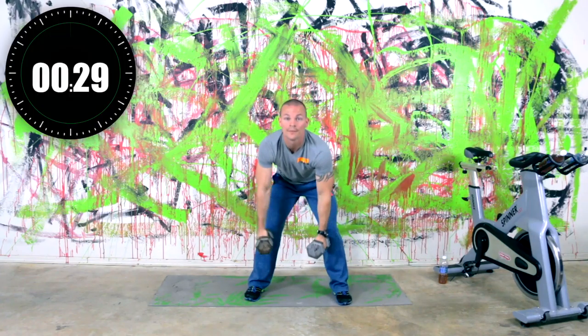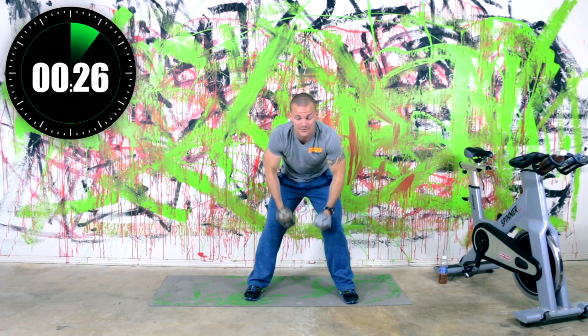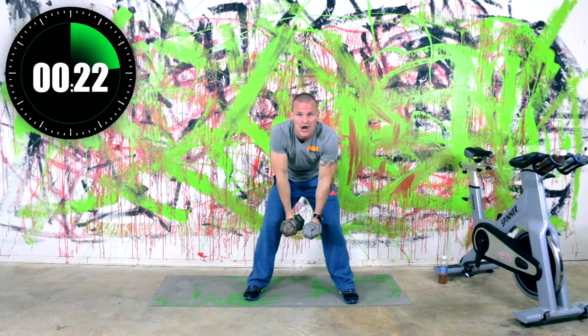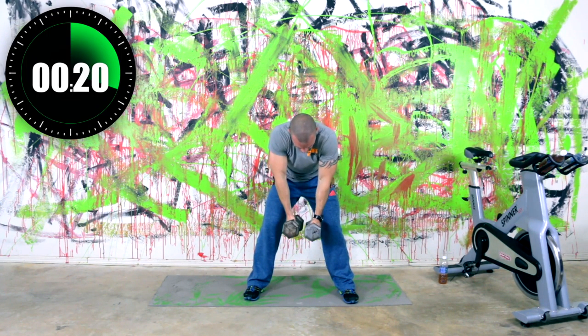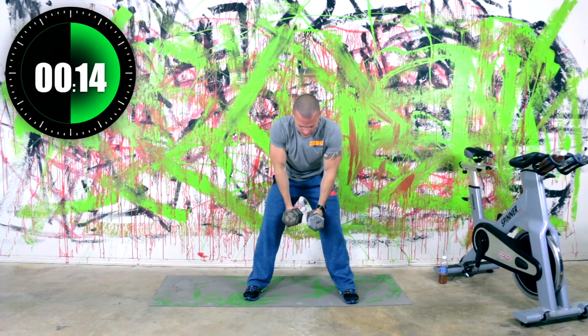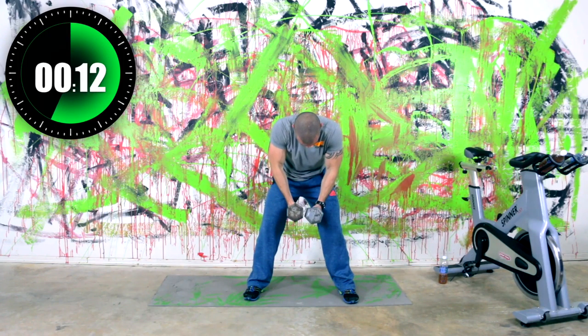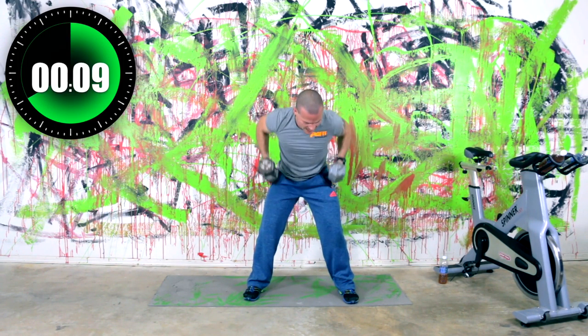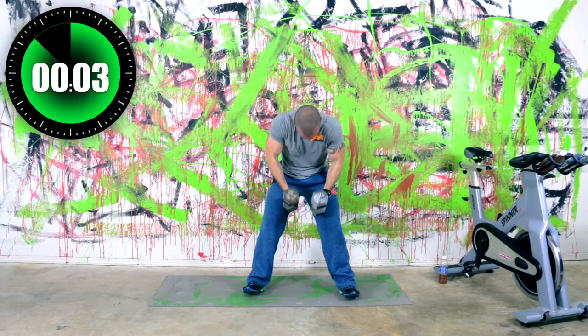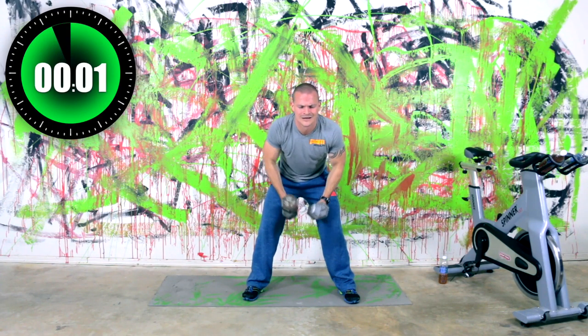Head up, back flat, facing me. Pull the dumbbells up into your rib cage and then right back down — into the rib cage, right back down. Very good, almost there. 17 seconds left, then we've got one more round. Nine seconds. About five seconds left — three, two, one — relax.